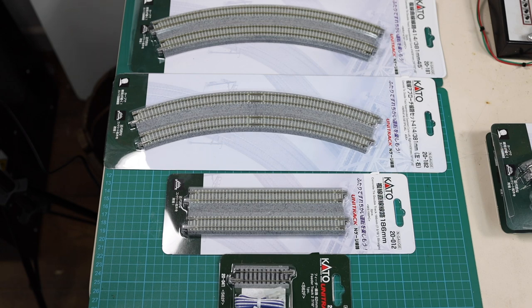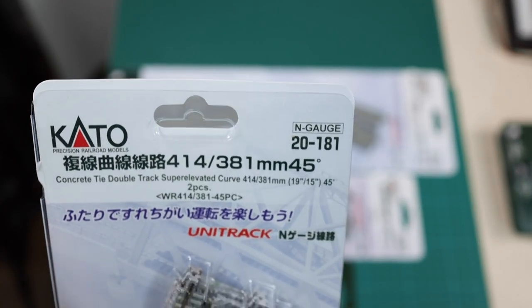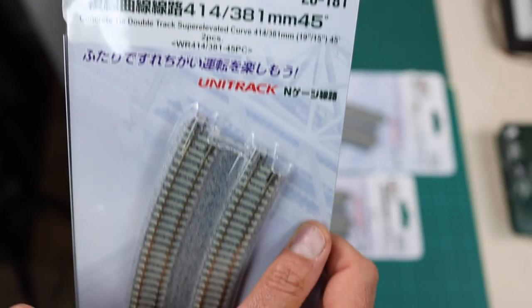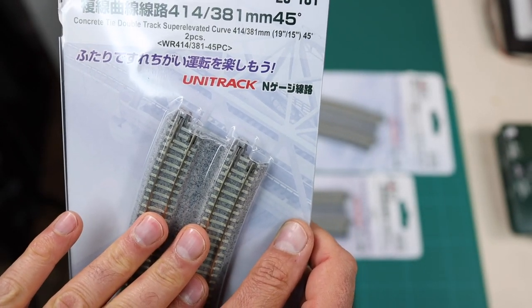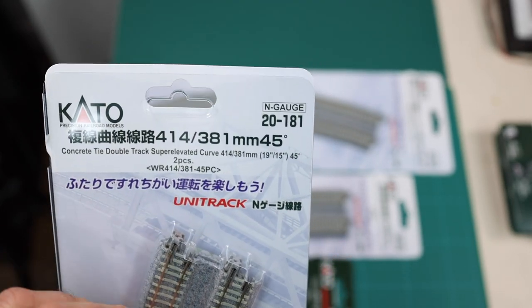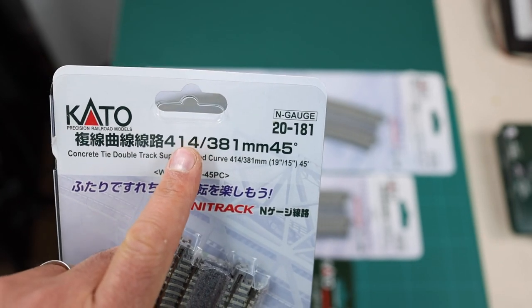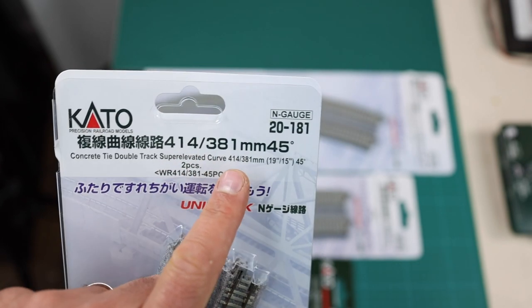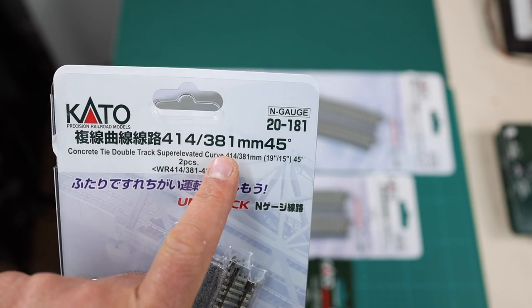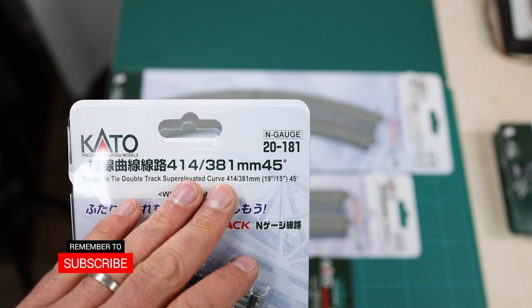It's also more reliable, and that's the one thing you want in a helix — you want reliable track. I've chosen the super elevated double track. Because I'm having one track for the Metro and one for the Freight, I thought it better to have double track, so fewer bottlenecks in the helix. This is the largest radius they do: 414 millimeters or 19 inches as the outer radius, and 381 millimeters or 15 inches on the inner radius.